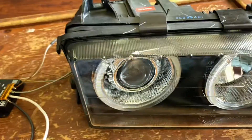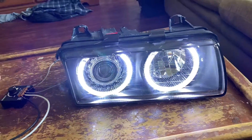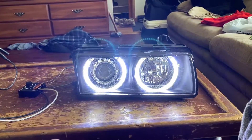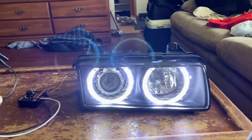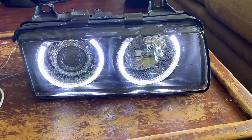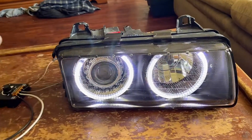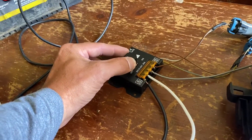Why would you want to dim these? In my case, these halos are so bright. I want them really bright during the daytime, but the second I turn my lights on I want them to dim so at nighttime I still have halos but they're not blinding everybody — because these are crazy bright halos. That's one reason why you'd want to dim LED bulbs.